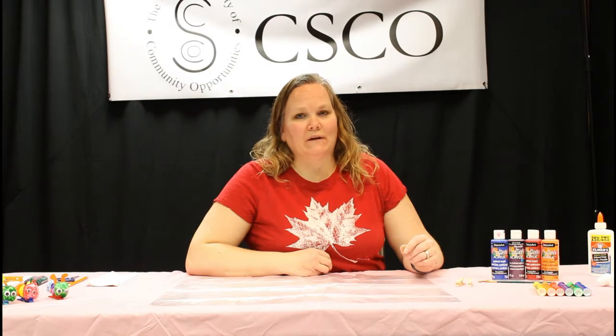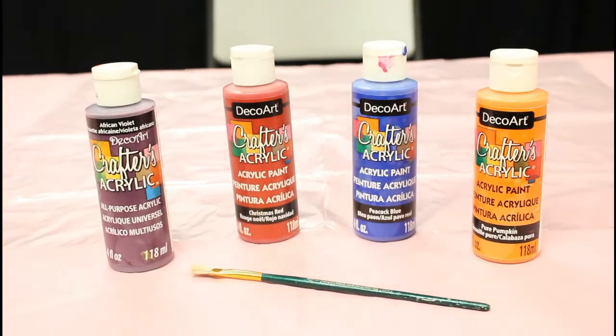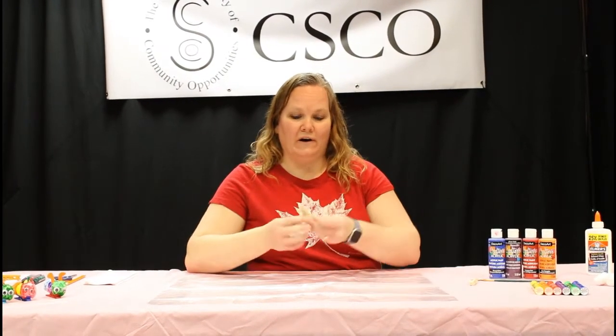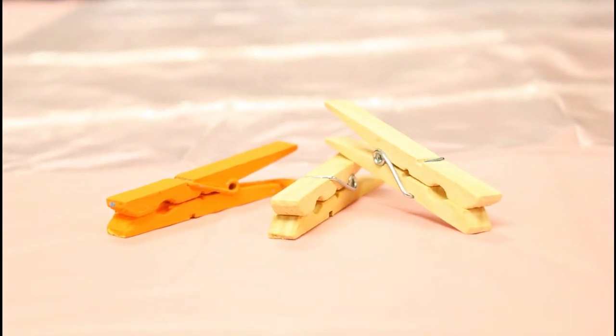Today the materials we're going to be using is our acrylic paint. I have here blue, purple, red, orange. However, it doesn't matter what color paint you use for this project — the sky's the limit.